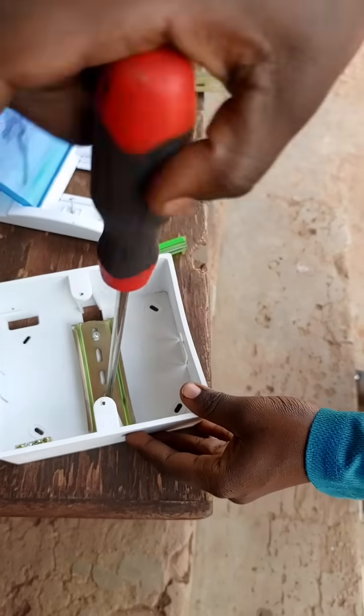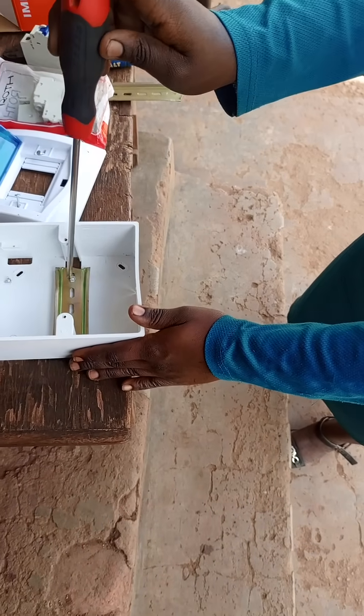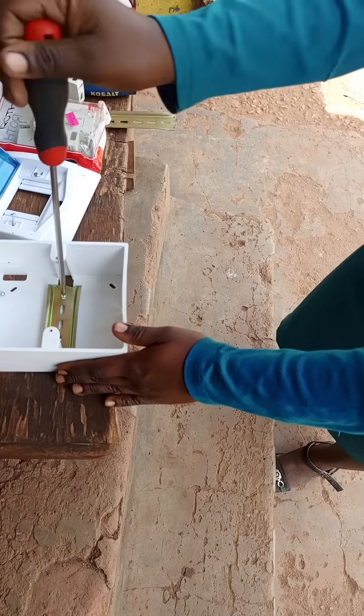Welcome to InspireTech as we bring for you a DIN rail.